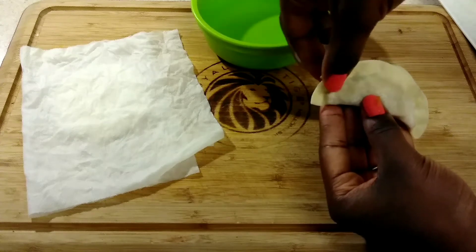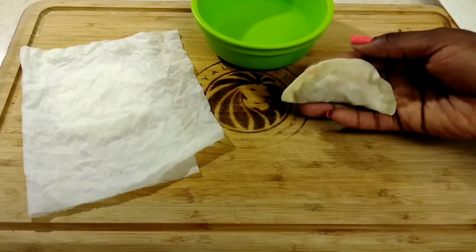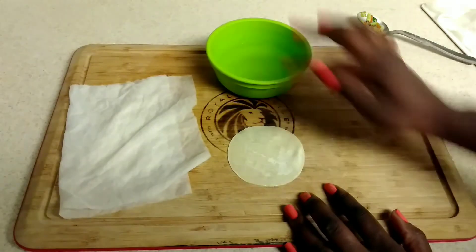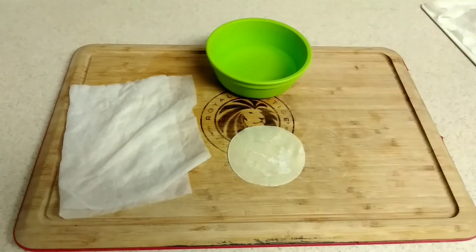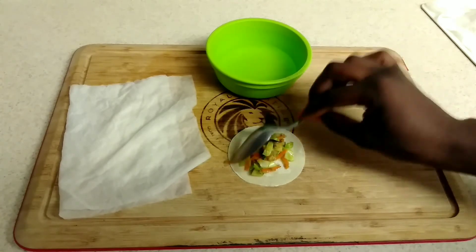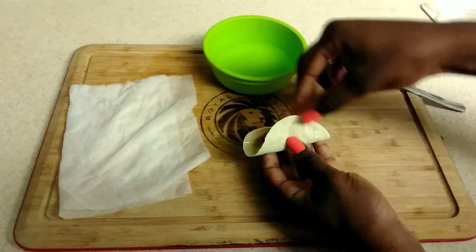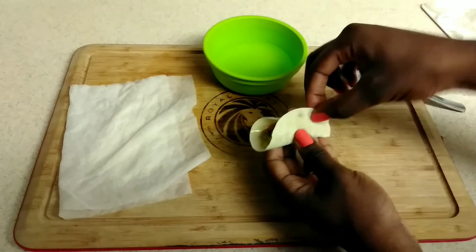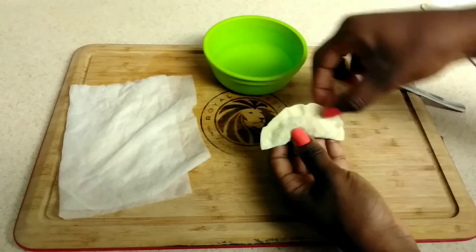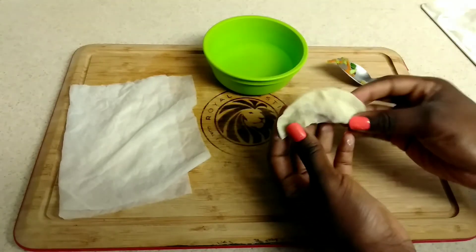I am going to show you again just to make sure you got it. Dip your finger in the water and only put it on the perimeter of the potsticker wrap. Take about a tablespoon of the filling and put it right in the middle of the wrap. Fold it like a taco, pinch it in the middle to hold it together, and continue to pinch down one side and then the other. Go over it a couple of times to make sure it is all together — and this is your potsticker when it is done.